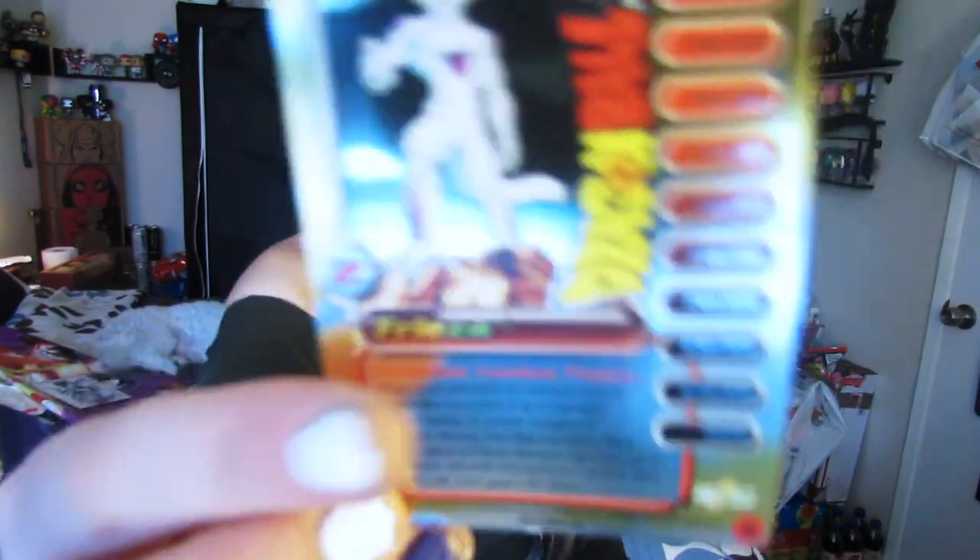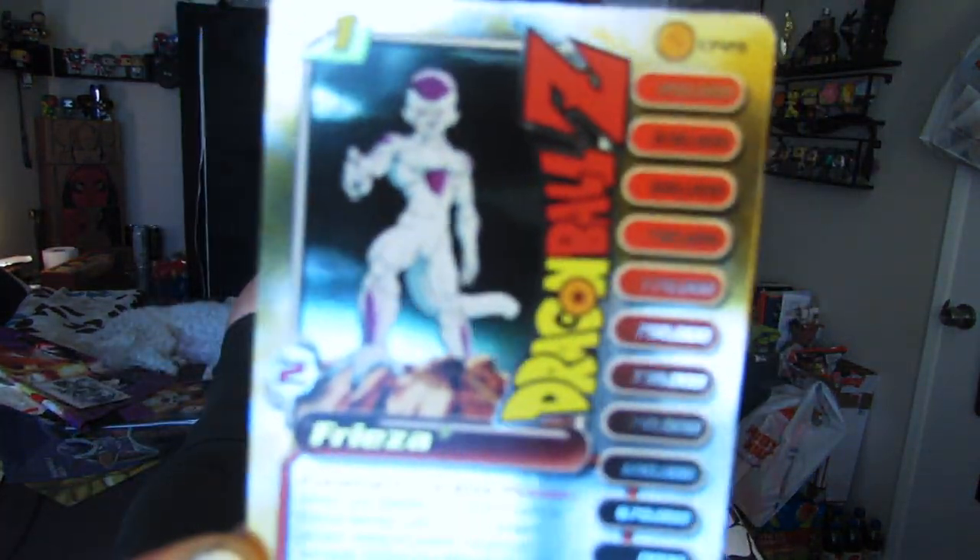There's a Frieza stats card — I don't have this one. I actually have these mixed in with my Pokémon card collection but now I'm gonna have to find them because I could put all these new cards with them.